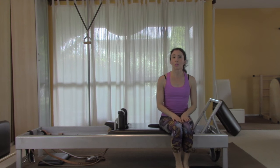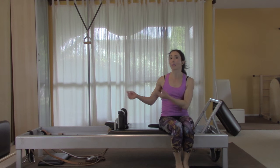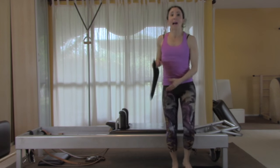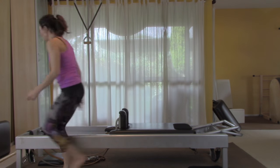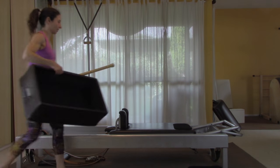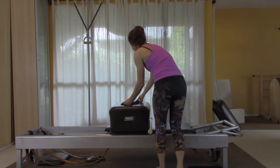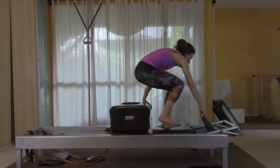Step off and go to the short box. On the way back, put the foot bar down — springs are good — and the headpiece goes down. Get the box and the pole. Sit on the pad, grab the two foot straps, and climb aboard.